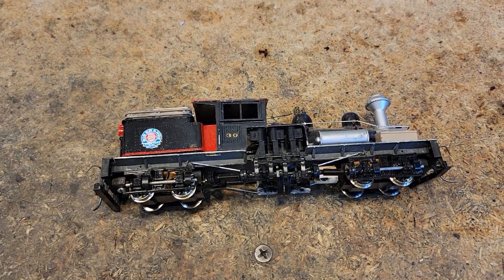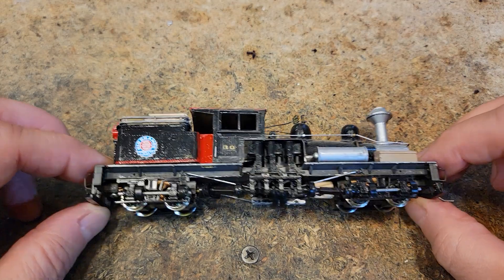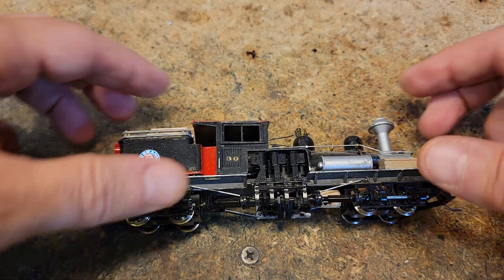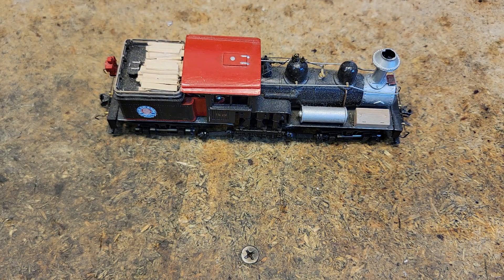See if we can't make this a much smoother running locomotive and get it on DCC. See what we can do about that. But overall it looks like it's in pretty good shape. We'll get it disassembled and get to it. To be continued.